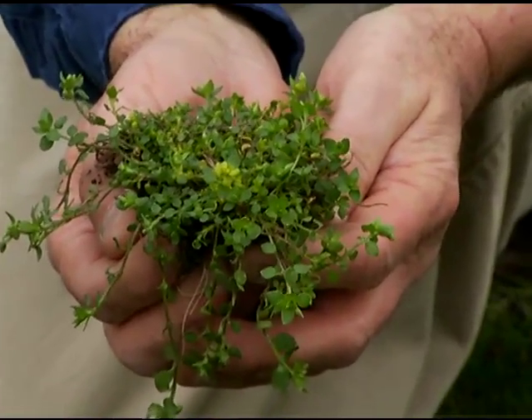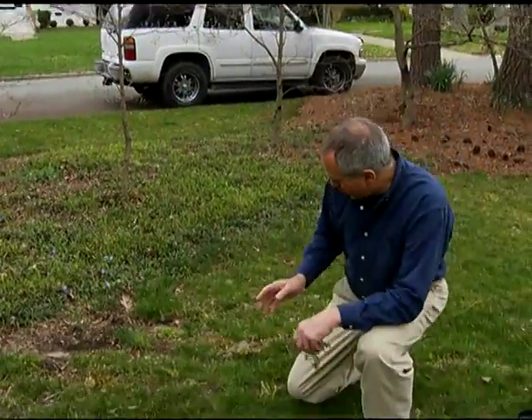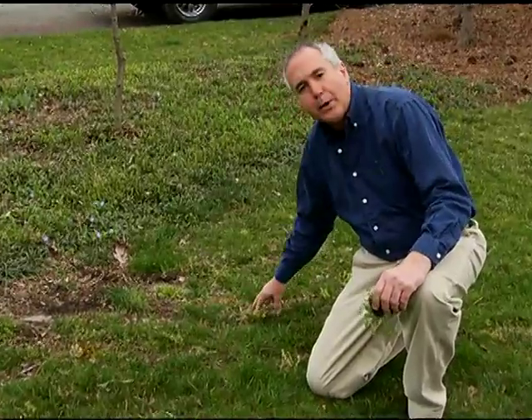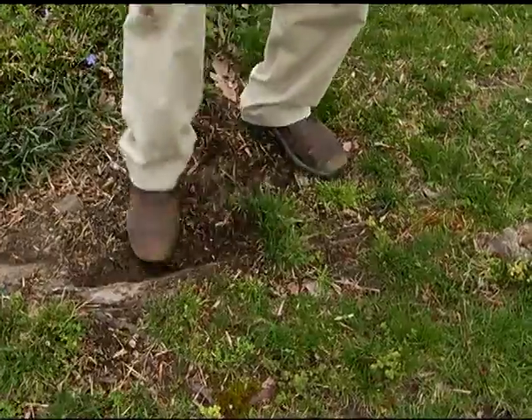This is the mouse-eared or small-leaved chickweed. If you look carefully, you'll see a lot of weeds right next to this large tree root from the maple tree, so not a lot of things will grow.